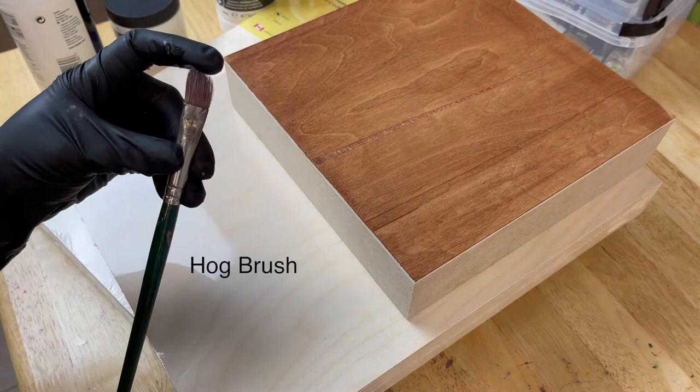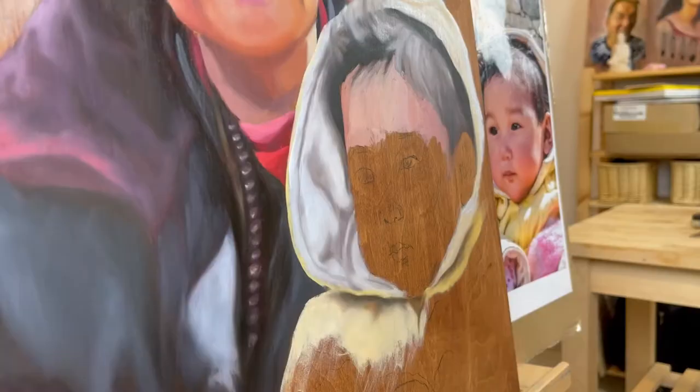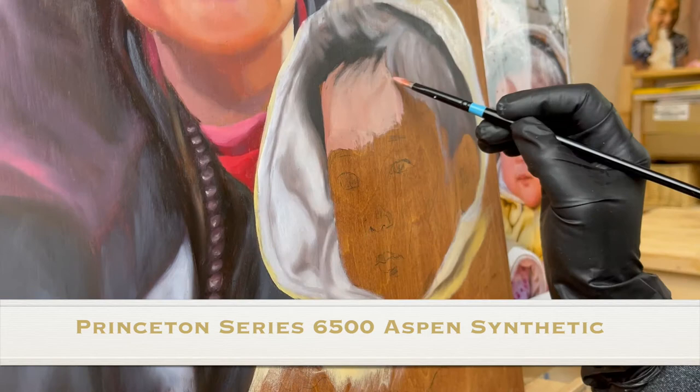There are a lot of different brands out there but here are my personal favorites. Here's the Princeton Synthetic Aspen 6500 series. They fit perfectly in between traditional stiff and soft brushes. They retain their shape for better control and placement of color, and the paint also releases and glides very evenly off of the synthetic hairs. They are perfect for painting on wood.